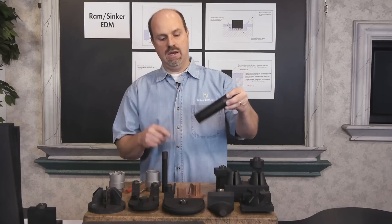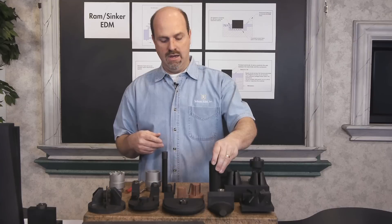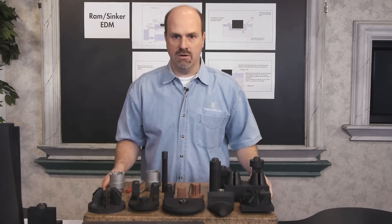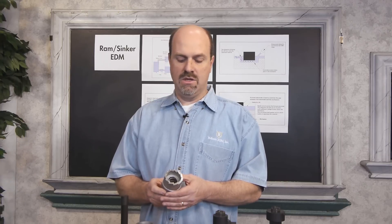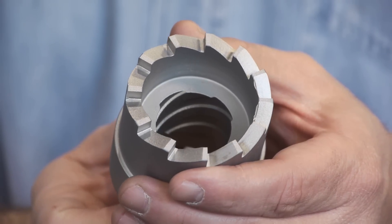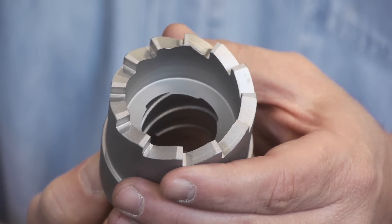We even have a 10-32 electrode — any kind of threads. This is actually an ACME thread for a very specialized thread. Again, you can put that in any type of material that's hard or very difficult to machine. Another feature of orbiting is the ability to spiral orbit, where you would take an electrode and move down in Z and twist in C at the same time. So you can put grooves and spiral grooves inside parts, depending on the pitch that's required.